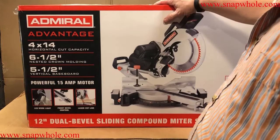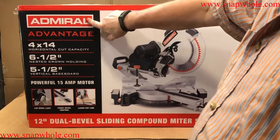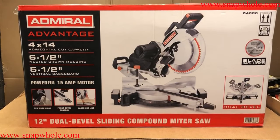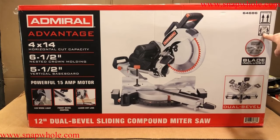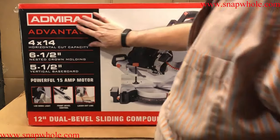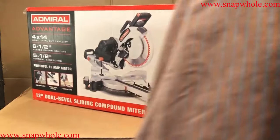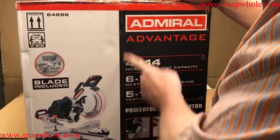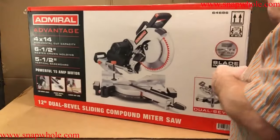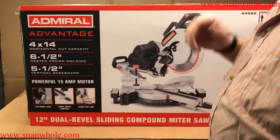Good evening. I went to Harbor Freight today and bought the new Admiral Advantage 12-inch dual bevel sliding compound miter saw. It says 50 to 99 pounds, and it is quite a challenge to do by yourself. The first thing I would recommend that Harbor Freight does to improve this saw is to put some handholds on the side. It's a big, big box — hard to handle, especially without handholds.